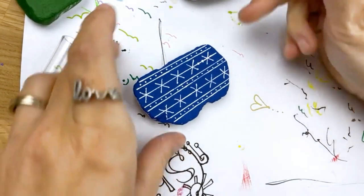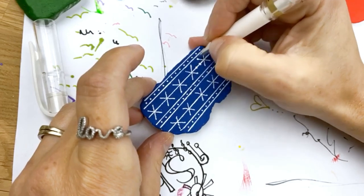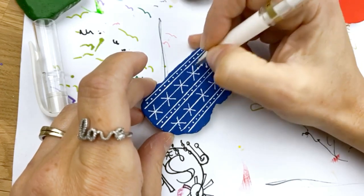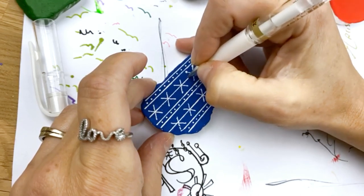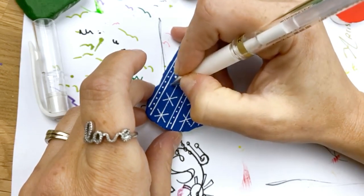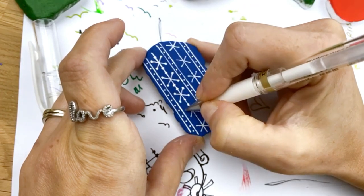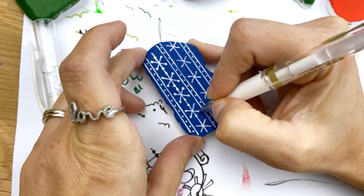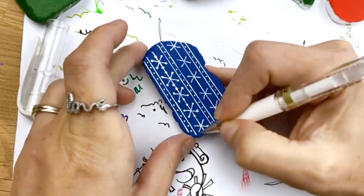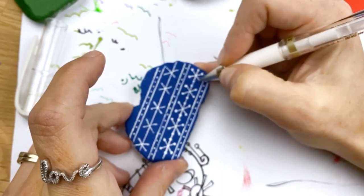Now we're just going to add dots to the tip of each of them. These come in three packs, which is nice - so you buy it once and you probably won't have to buy again for a long time. These little dots just give it that little extra touch to make them more of a snowflake. You can use those dots to kind of even your edges - like if this one got a little long, my dot's going to go on top of that, and if this one's a little short, my dot can go at the end of it. It helps give you some forgiveness with your design.